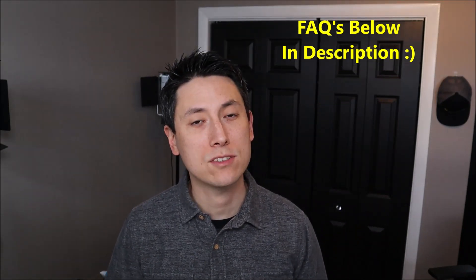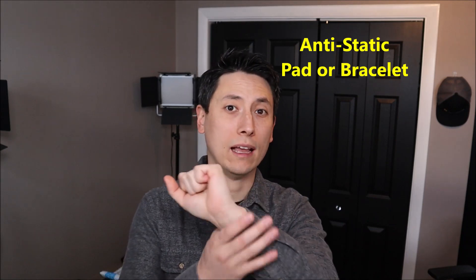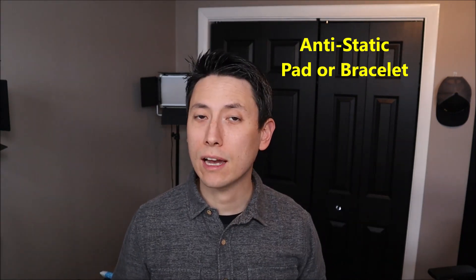As always guys, if you have any questions please check out the FAQs below in the description first — it could save you some time getting an answer. If you do need to leave me a question or comment, please do; I try to get to those at least a couple times a day. Also, you'll notice in the video I have my laptop sitting on an anti-static pad. Either that or an anti-static bracelet is a very good idea whenever you're working inside a computer to avoid damaging internal components. If you need help finding those or any other tools I use, check out the link to my Amazon store.